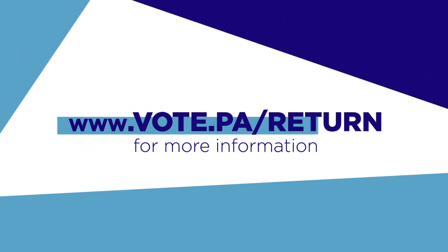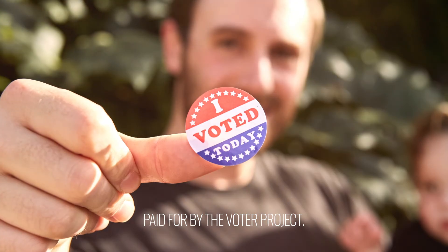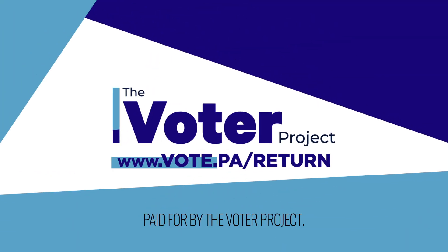For locations and hours go to vote.pa/return. You've been waiting four years to make a difference. Hurry up and return your ballot today.